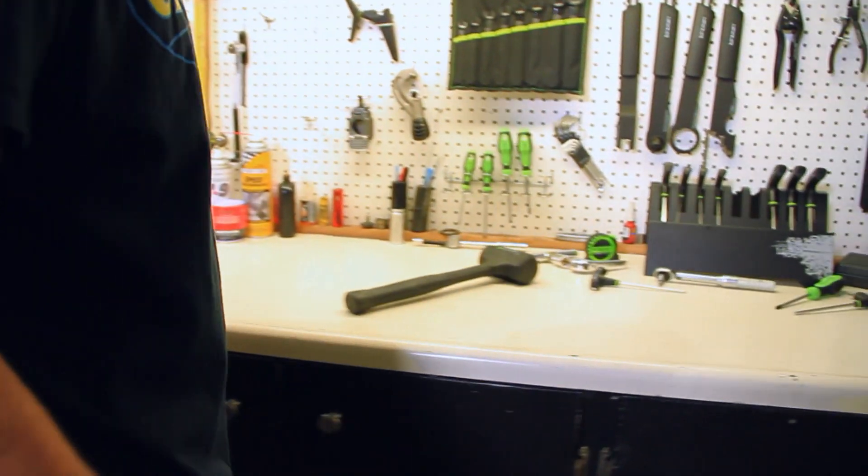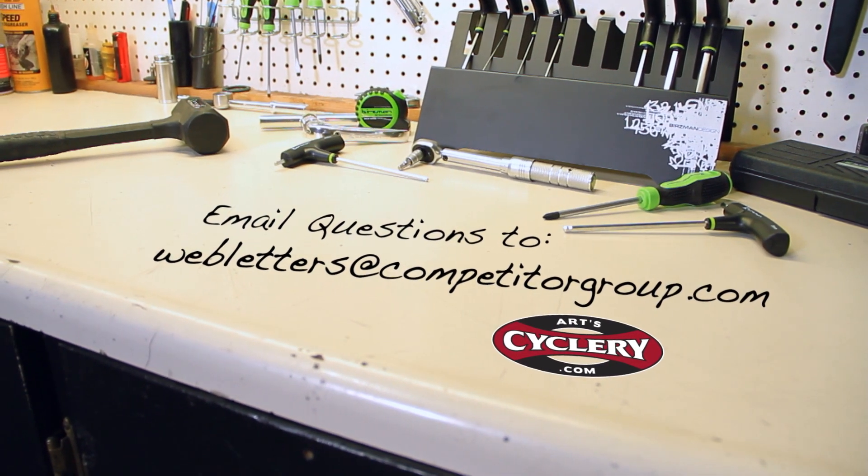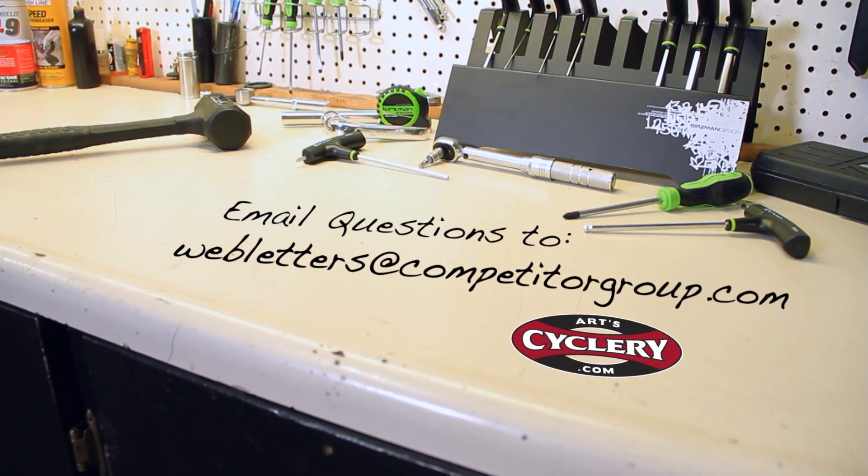There are plenty more ways to drop weight for little money, far more than I can cover in just one video. So if you have any ideas on how to save weight, share it with our viewers in the comments section. If you want your question asked on Ask a Mechanic presented by Art Cyclery, send your inquiry to webletters at competitorgroup.com.